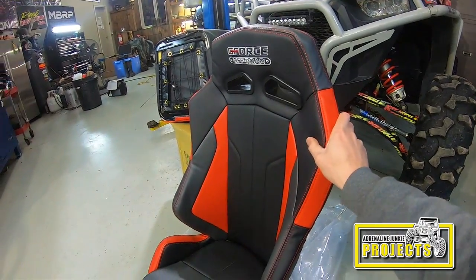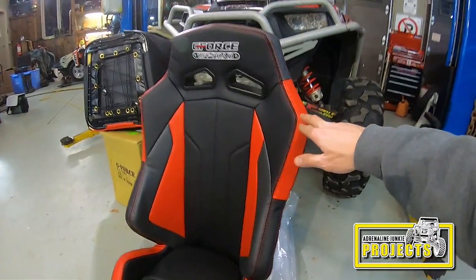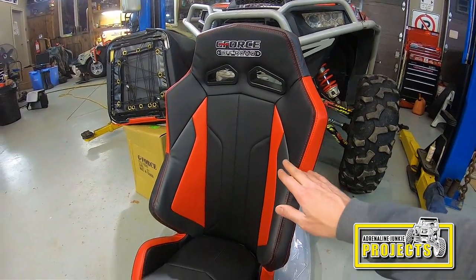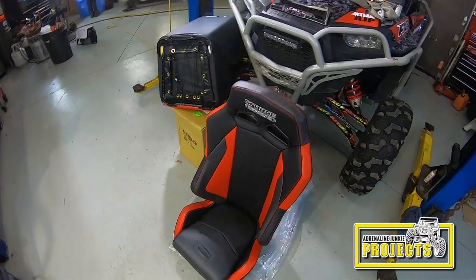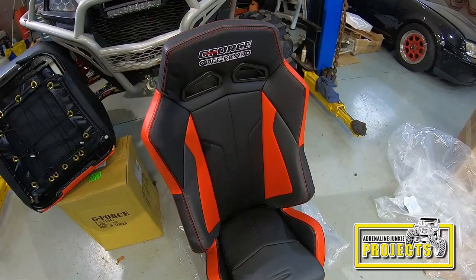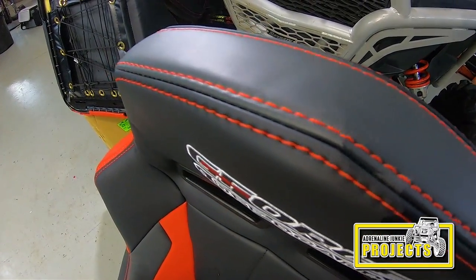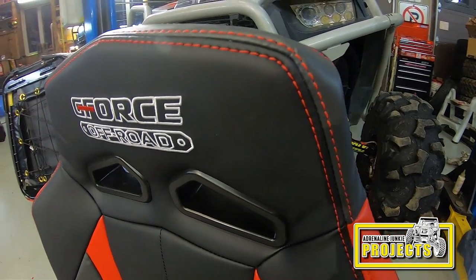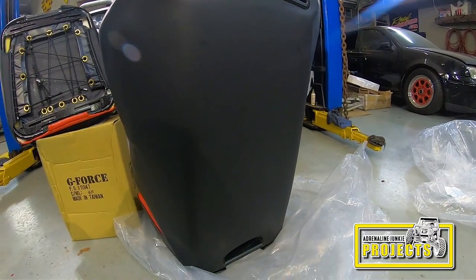These seats come in various colors — black with different accent colors. I went with red because the red stitching and red vinyl accents go really well with my current color scheme. I believe they also come in black and blue, and possibly green — all sorts of colors. They're sold as a pair.